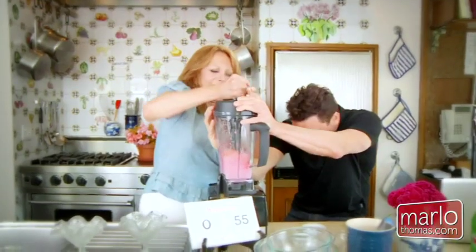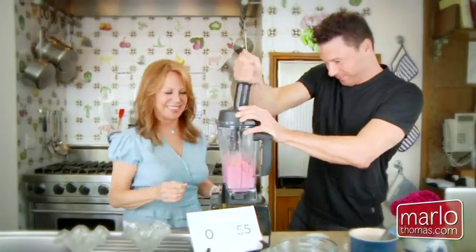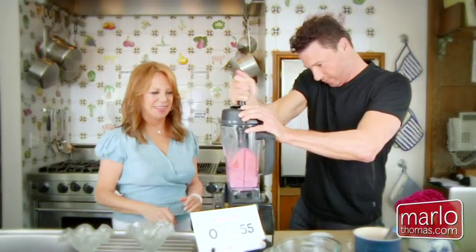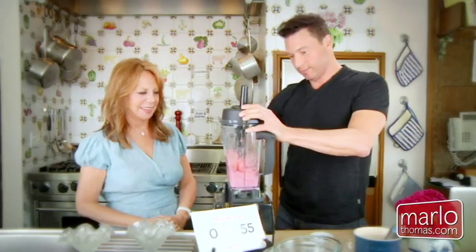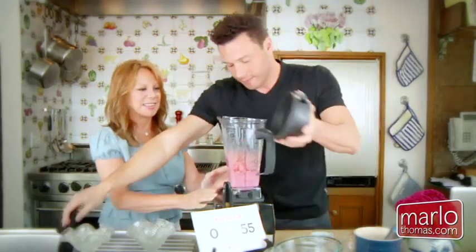There you go — nice job, perfect. All right, it's done. Wow. That's it. That's it? Yep.